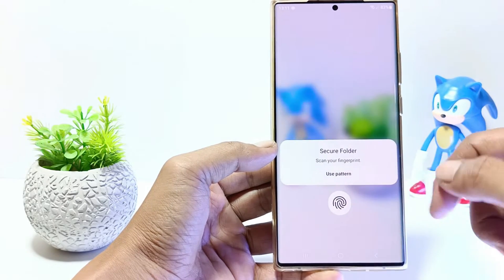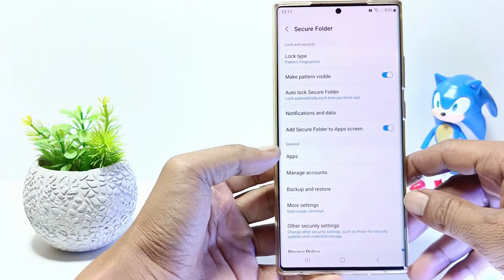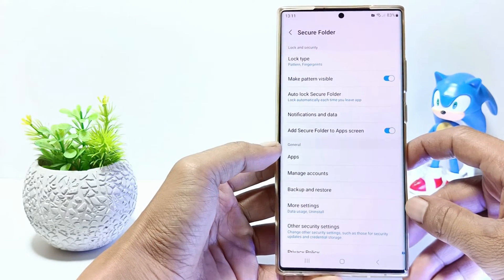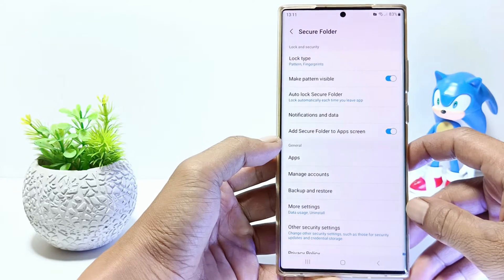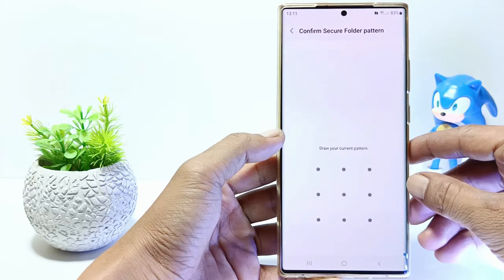Verify the secure folder password, or you can use your fingerprint. Currently I use a pattern lock for the secure folder password on my cell phone. To change it, tap the Lock Type, then verify your current password.